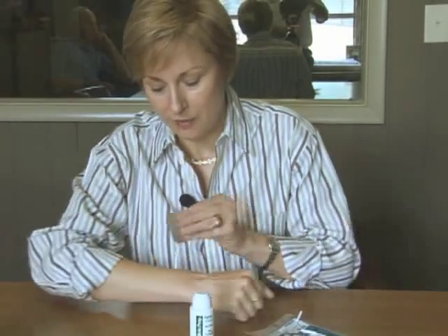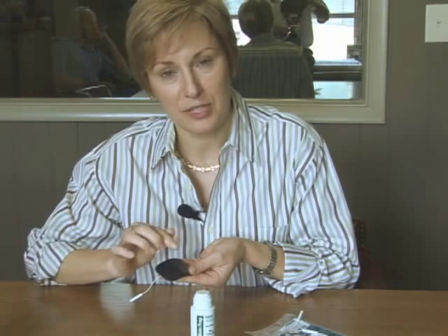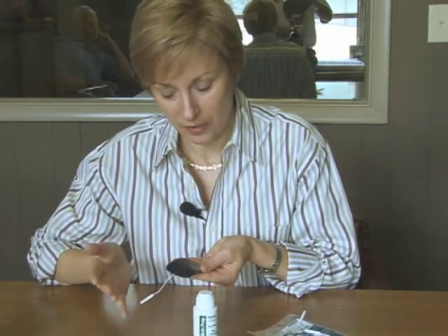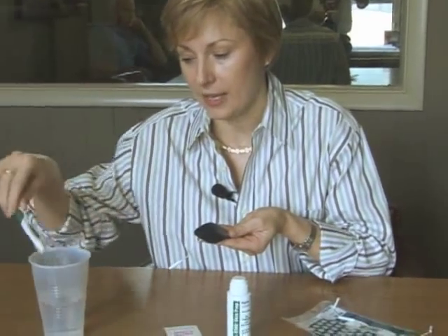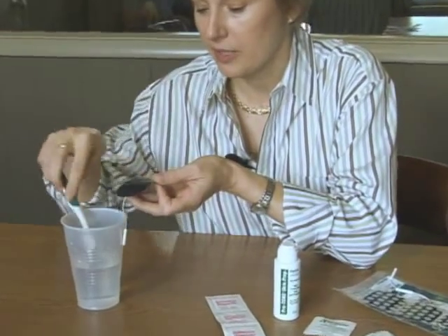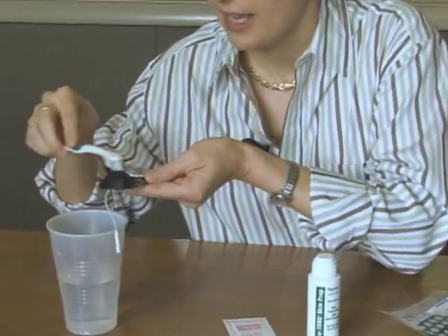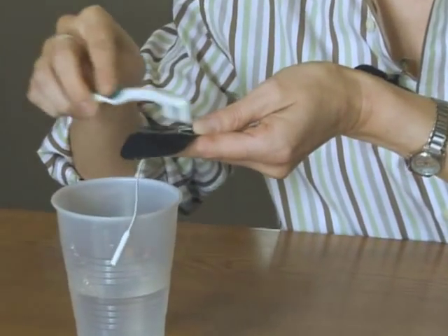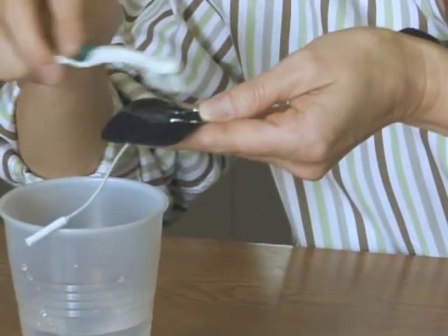In caring for your electrodes, after you have removed them from your skin, they are actually pulling up little tiny skin cells which are going to adhere onto the sticky surface of the electrode. To remove those and make your electrode actually last longer, you can use a little bit of water and an old toothbrush that you saved for this purpose — simply wet it slightly and just brush that off to get some of those stuck-on skin cells off of there.